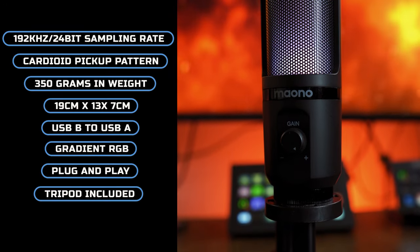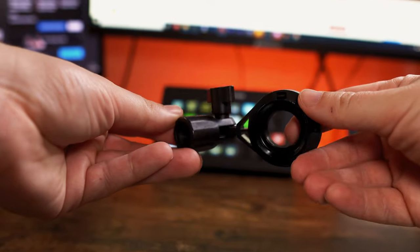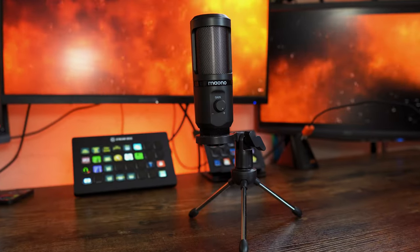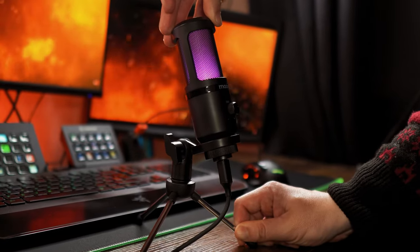It is made of plastic and really lightweight, so it's not going to feel like a premium item. It comes with a plastic mounting system which screws to the bottom, and this allows the included tripod to be mounted. This can be manually adjusted and tightened with a screw on the side to prevent it from moving around.